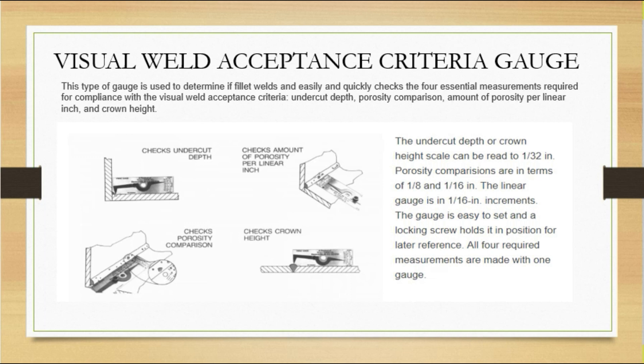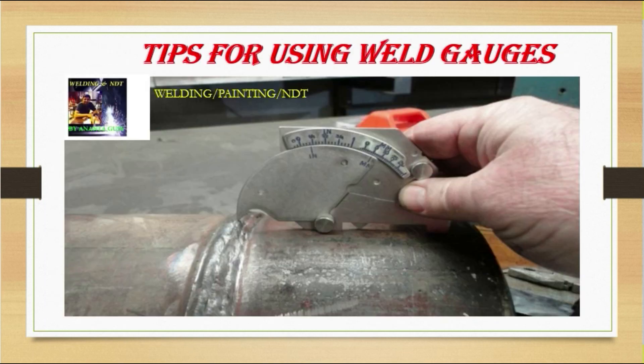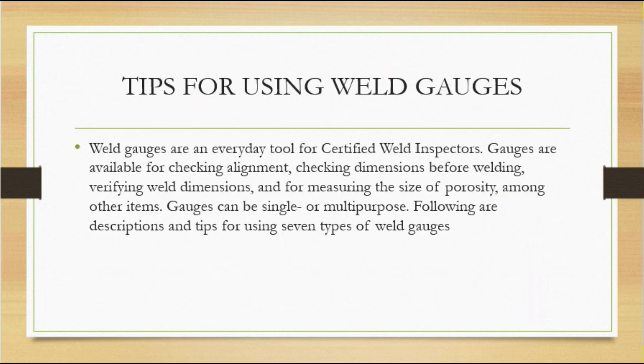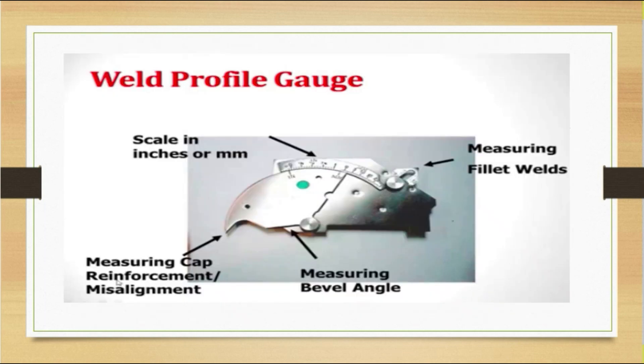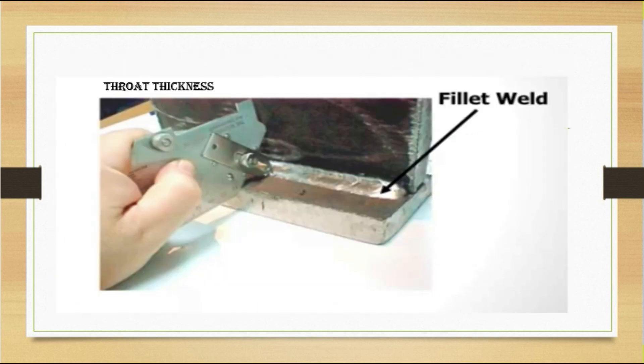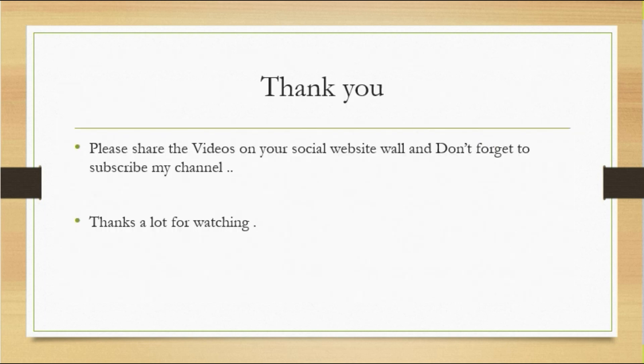That concludes today's discussion on how to use welding gauges at site — both during and after welding. These are very important tools, including the bridge cam gauge. Thank you very much for watching the video. Don't forget to share and subscribe to my channel to stay updated. Thanks a lot for watching, bye bye.